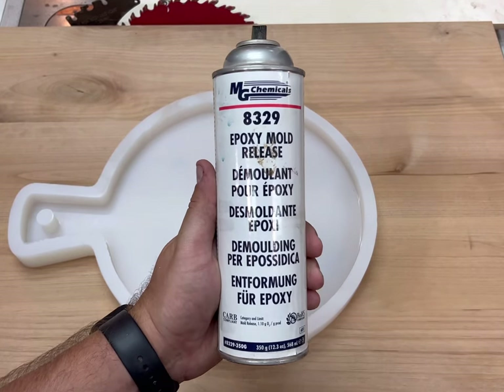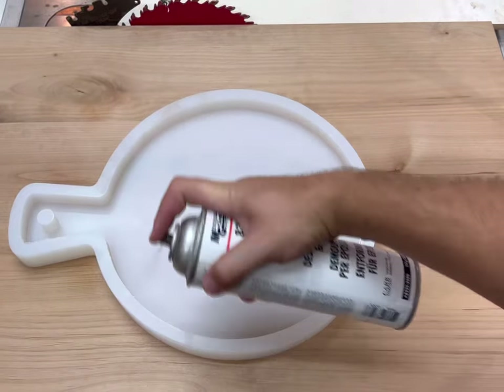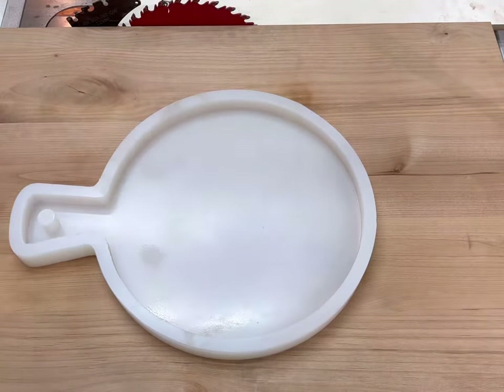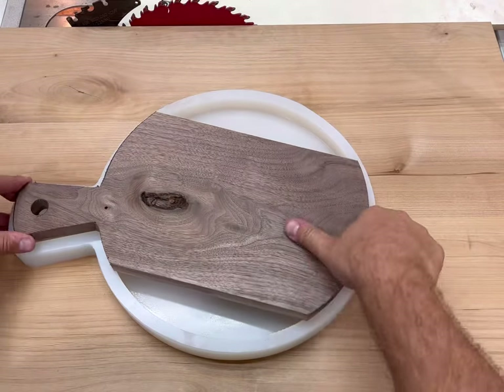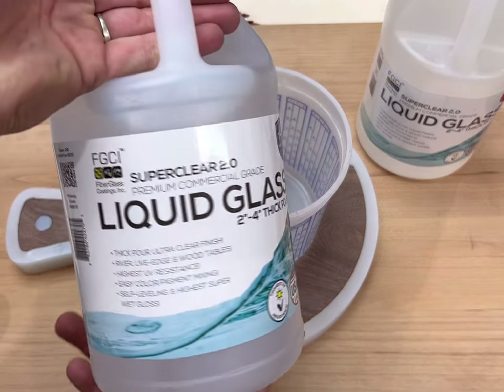The next step here is to prepare the silicone mold. I'm just using MG Chemicals 8329 for my mold release spray. Now it's time to place the work piece in the silicone mold — here comes the fun part!